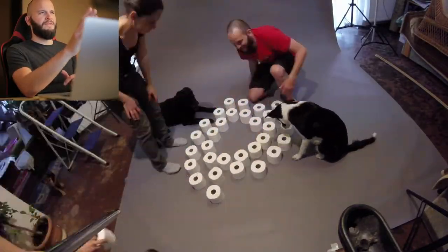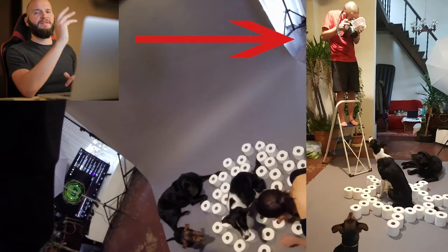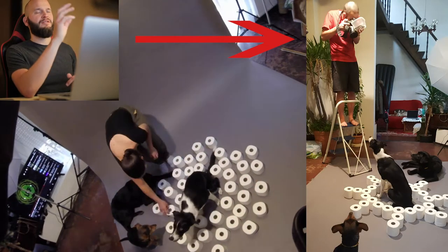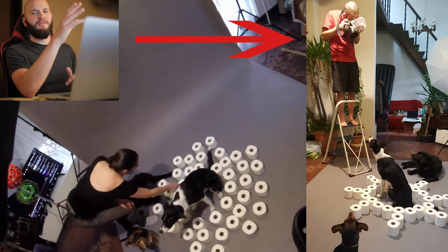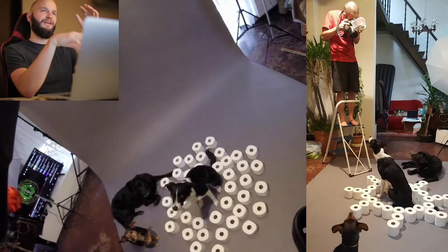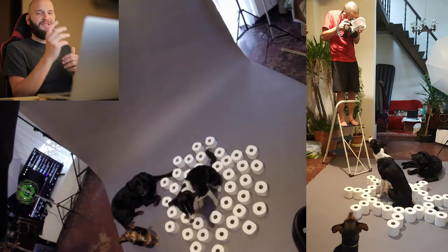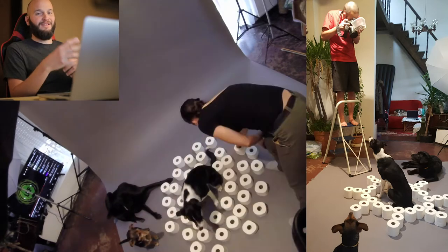Our dogs helped a lot with setting it up. Here's a picture from another point of view where you can see how it was shot. I'm standing on top of that ladder with a box of treats in my left hand, and operating the focusing, the zooming, and the exposing with my right hand. Easy.